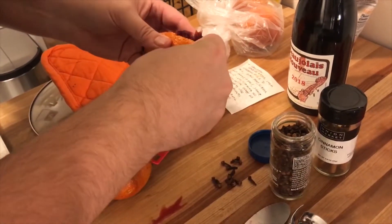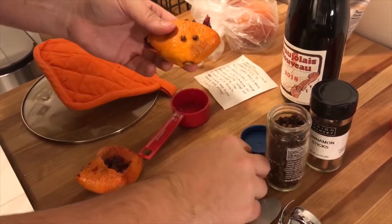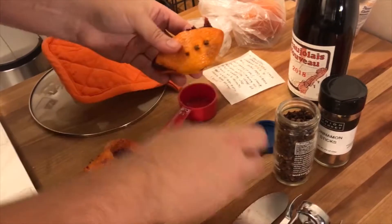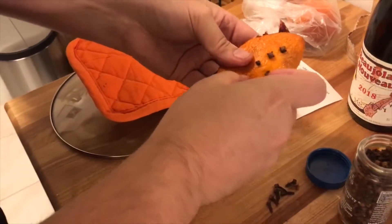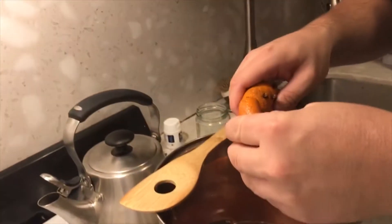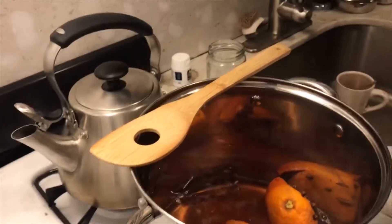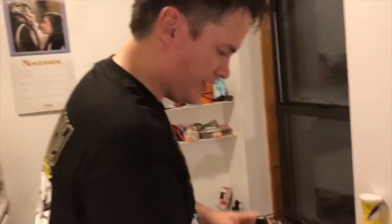I'm just going to poke these cloves into the orange. You don't want to add too many cloves because they're very strong. I like to put the whole orange in there as well. Now we have to go ahead and add wine — just get a red wine, merlot or pinot noir. Don't spend too much money on it — anything cheap works because you're adding spices to it anyway.